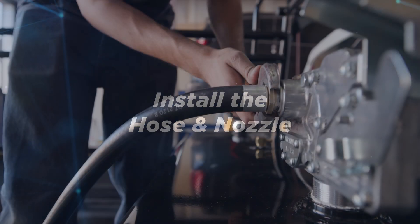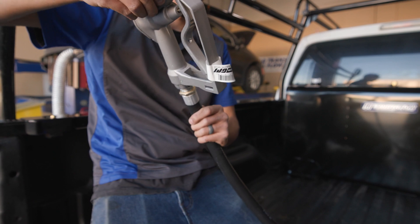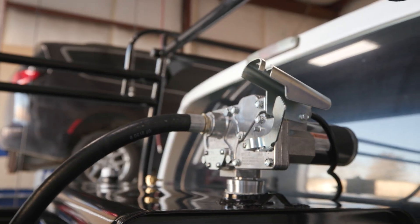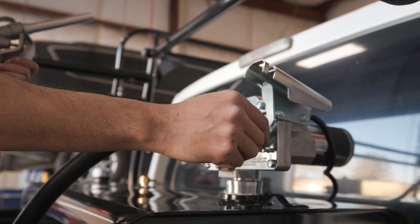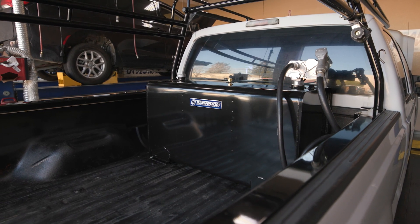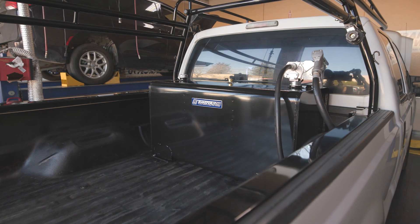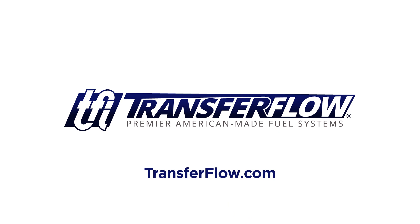Install the hose and nozzle by tightening the hose into the pump outlet and the nozzle onto the hose. To turn on the pump, remove the nozzle from the holder and push up the switch lever. You are now ready to start refueling. For more information about our diesel refueling tanks or any of our premier American-made fuel tank systems, visit us at TransferFlow.com or call 1-800-442-0056.